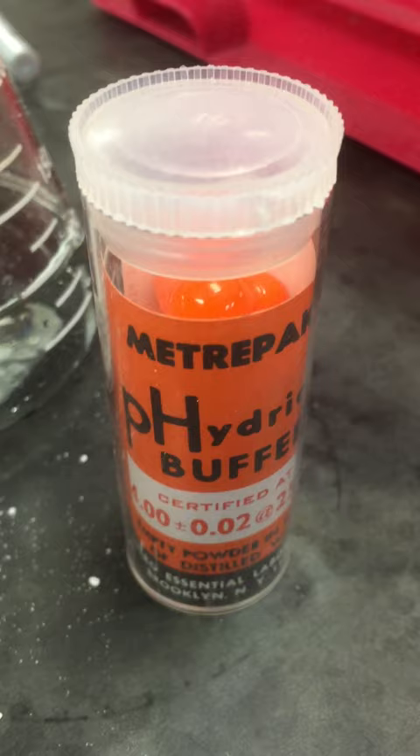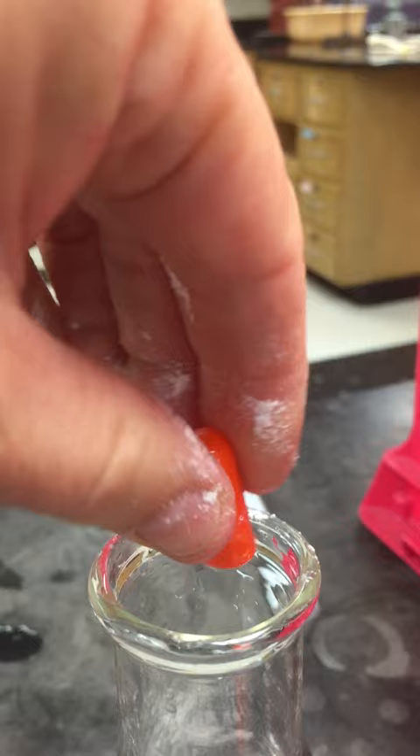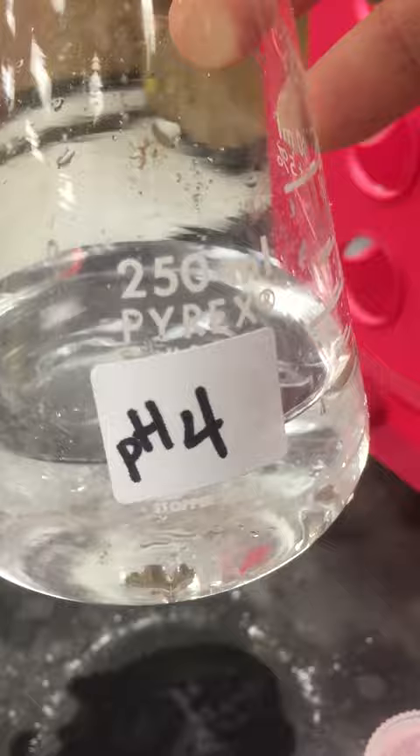Similarly, I'm going to make a pH 4 buffer solution. These magic little caplets — I've opened it. I'm going to dump the sodium bicarbonate powder into the flask. And abracadabra, stir it. And this is guaranteed to be a solution that maintains a pH of 4.